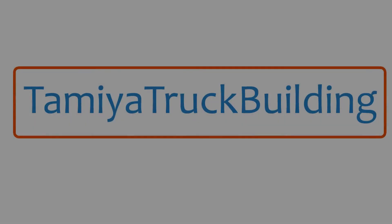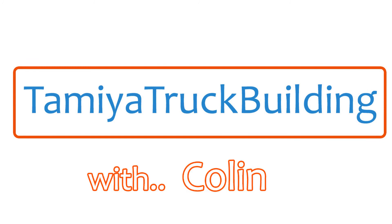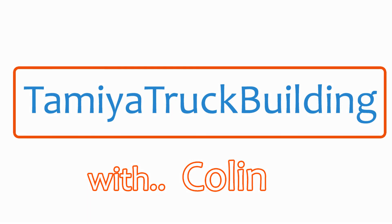Well, that's it for this topic YouTubers. I hope you found it interesting and maybe taken something out of it for your own modelling. Don't forget to hit the like and subscribe buttons. Until next time, bye for now.